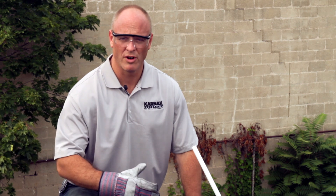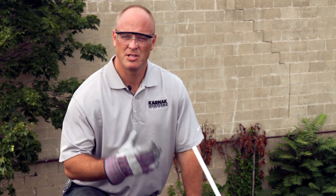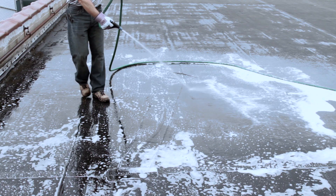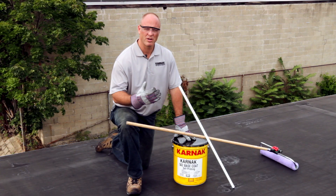The first thing you're going to have to do is properly prepare the roof. That means power washing and cleaning the roof with Carnac 507 SPC Primer Wash. We've already done that, so now we're going to go into the coating.